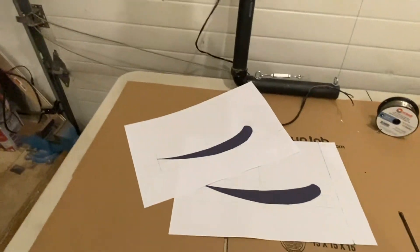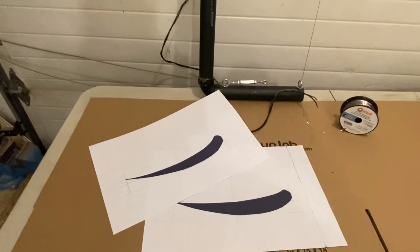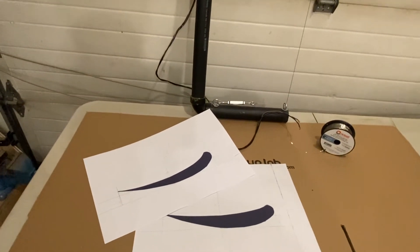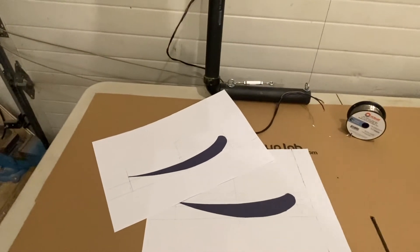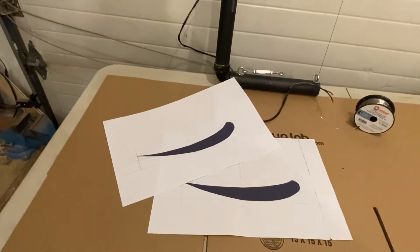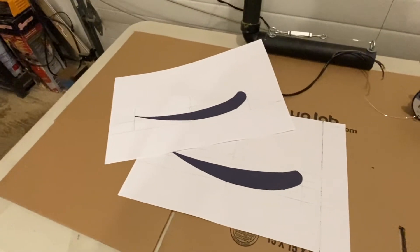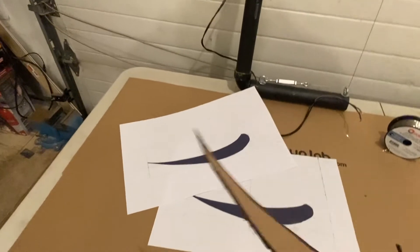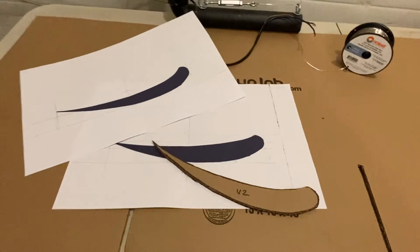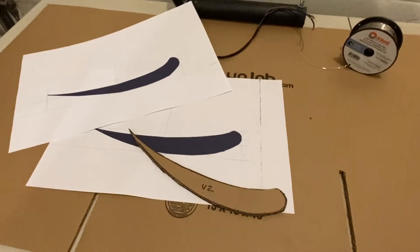Once you have it, print it out. I like to print it because I really have to look at it in person — sometimes something looks good on the computer but in real life it's different. Step two: trace it onto cardboard. Here's one of the cardboard pieces I drew. Once you have a template in cardboard, the next thing is to do it in wood.